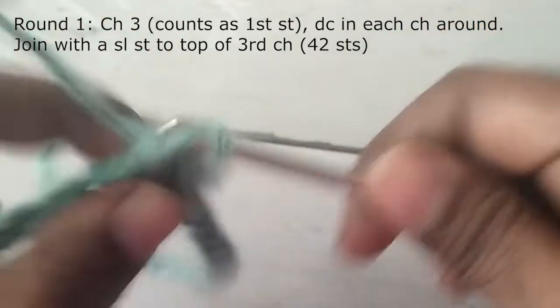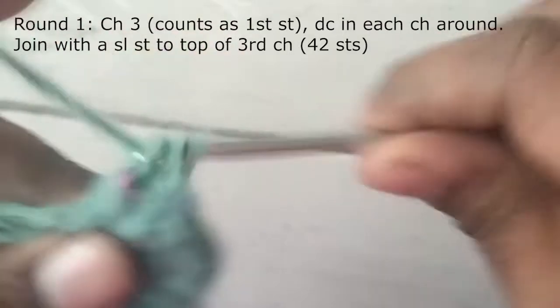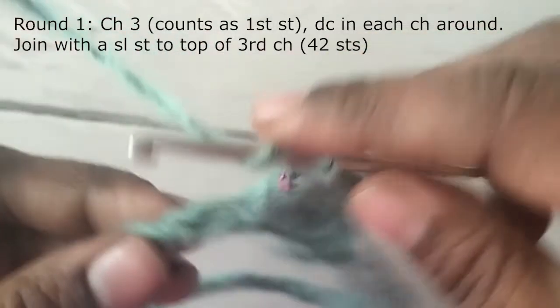If you want the leg warmers to go above your knees, then measure your thigh circumference and make chains accordingly. The chains will need to be in multiples of three.